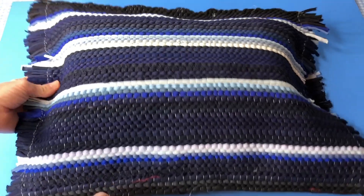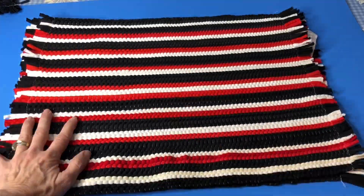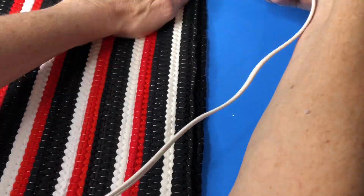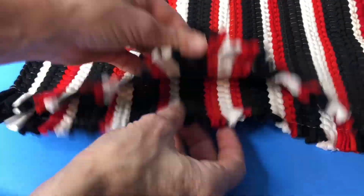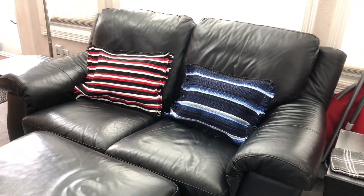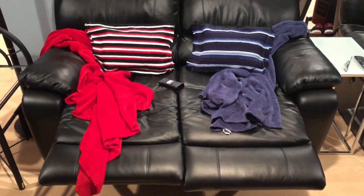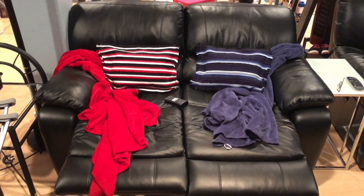Here's a look at the final pillow. The blue pillow is for my daughter, and now I'm going to repeat the same process with a second set of rugs that are red — this will be for my son. These pillows were great for home decor, but they also were great for kids reading on the floor. I know my kids are going to use these watching TV. Now let's move on to the next DIY.